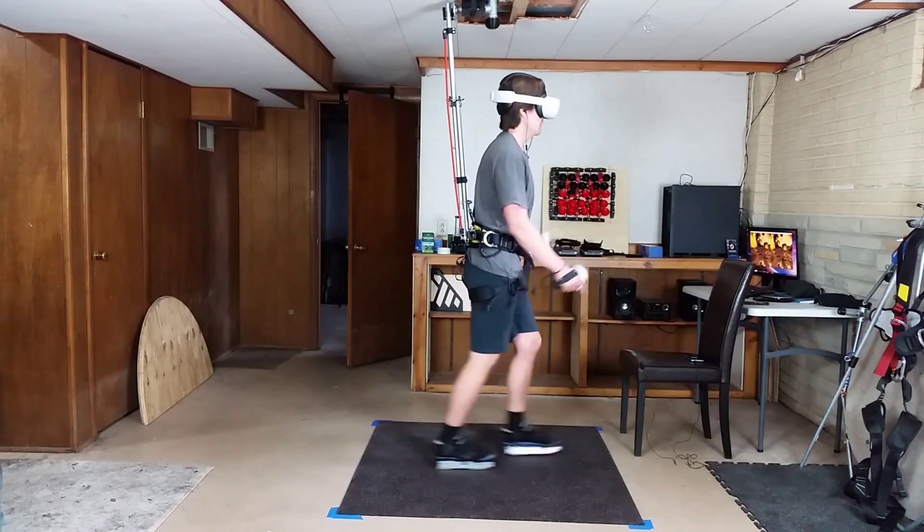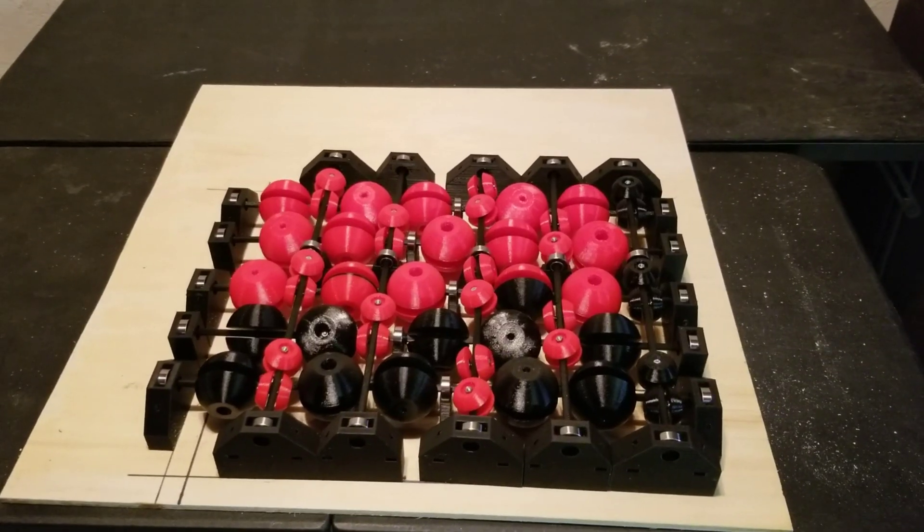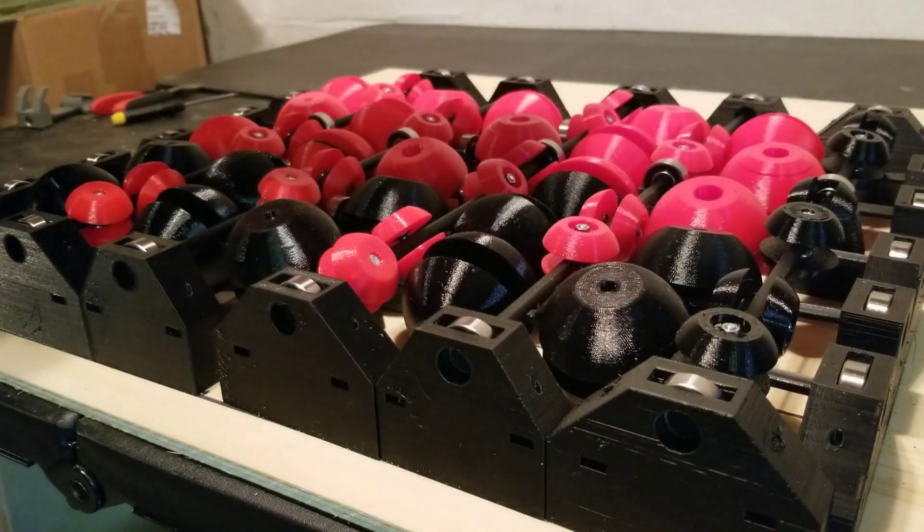Hey, I'm back. If you're new here, I've been making VR locomotion devices over the past few years — mostly VR shoe devices, but also some treadmill style devices as well, and just some plain weird devices too.